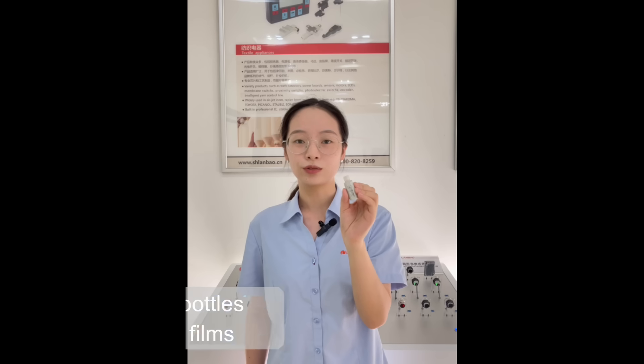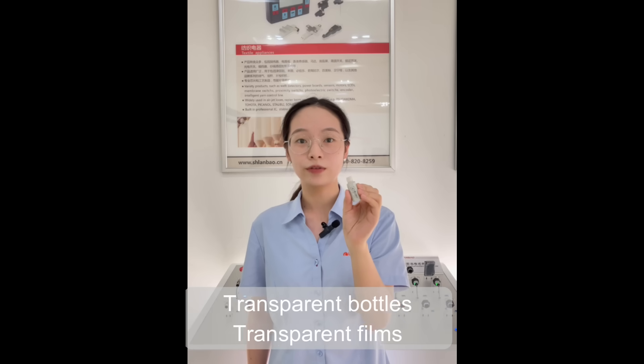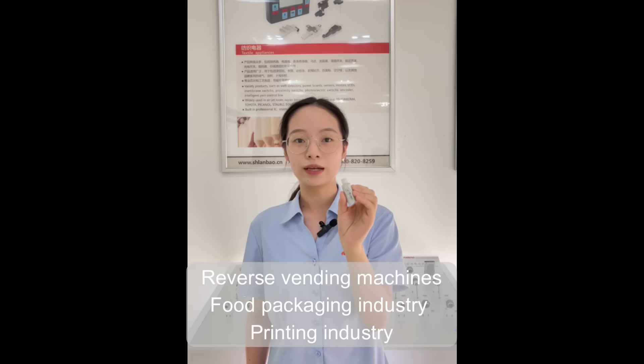Now let's move to the second part, sensor application. This sensor is suitable for transparent photos and transparent films detection, widely used in reverse vending machines, food packaging industries, and the printing industry.